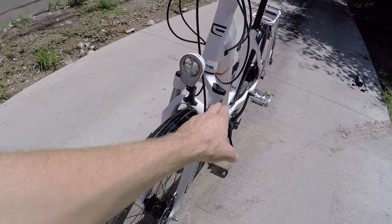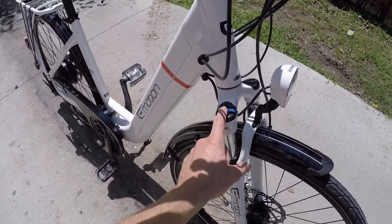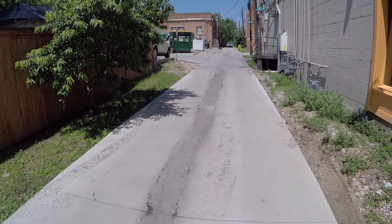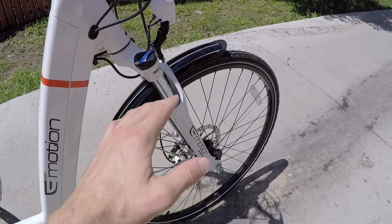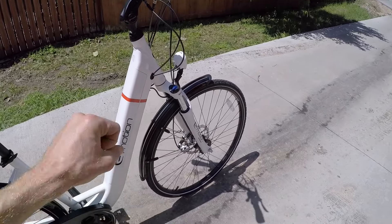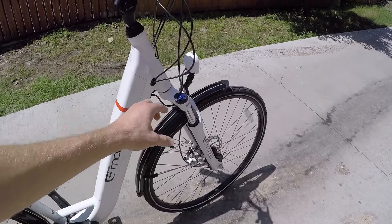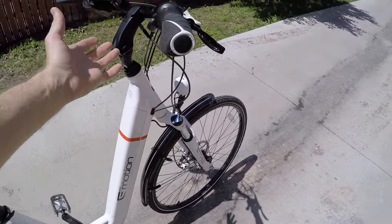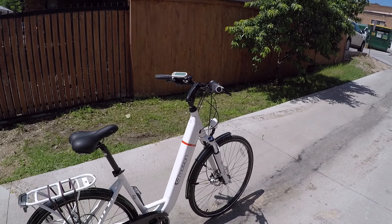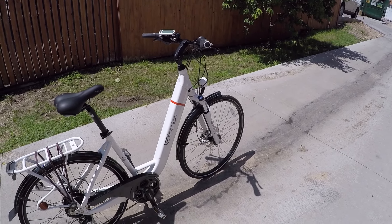Both of these have suspension forks with lockout, which is really cool. Lockout means if you're riding on a really smooth paved sidewalk, you're not going to hit any bumps, so you could lock it out. That reduces something called bob — where if you're standing up and pedaling, you're losing a little bit of energy. Frankly, I always leave it open because this is an electric bike and you're going to get excellent range and power even if you are losing a little bit of energy to bobbing.